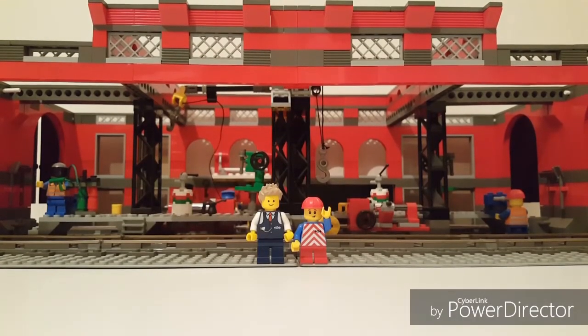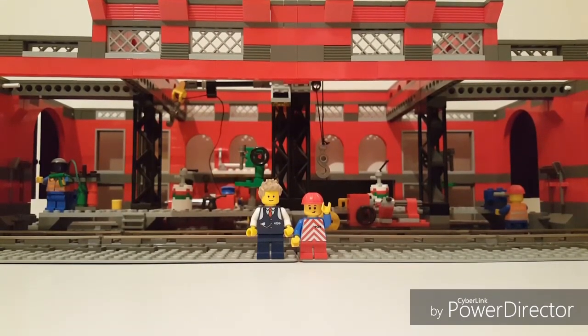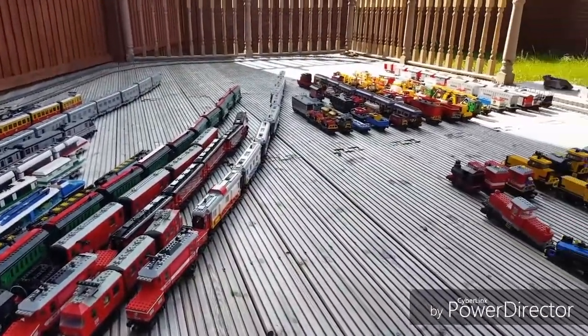So that's the train shed built, now we are ready to start building the trains. I hope you enjoyed the video, please feel free to comment and let me know which trains you would like me to do first. After all, there's plenty to choose from, including but not limited to the following. So thank you for watching, and we will see you again soon.